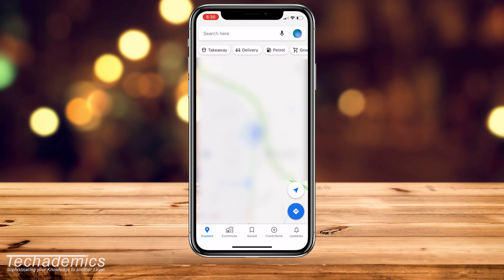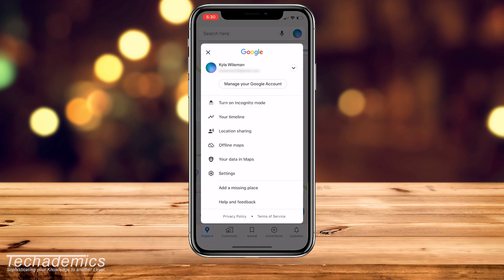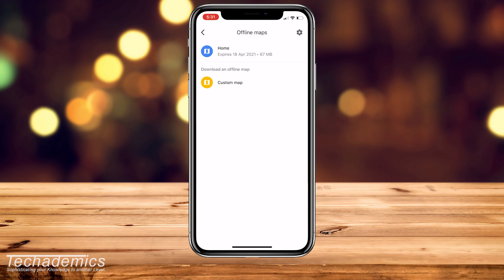Once you've done this, click on your icon in the top right, just next to the search bar, and make sure you're signed into your account. If you're not, do that now. If you're already signed in, click on 'Offline Maps' and then click on the gear icon in the top right.